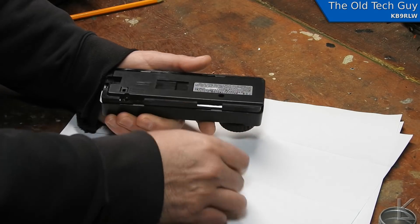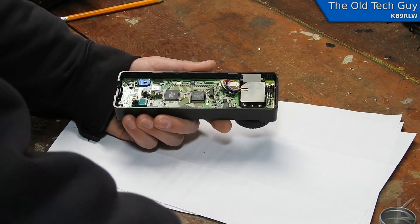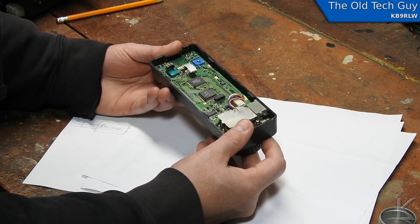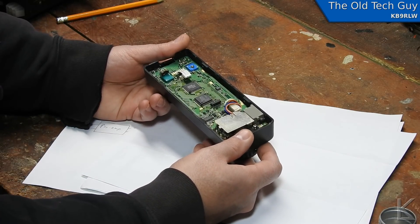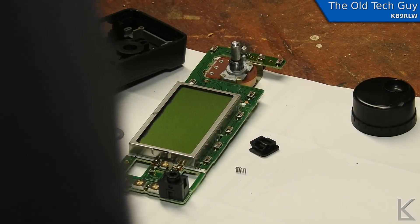It leverages up — there we go. Release the bottom and then the top just leverages out. There's our PC board holding it in, and the knobs are mounted separately. Now we've got the control head all opened up.